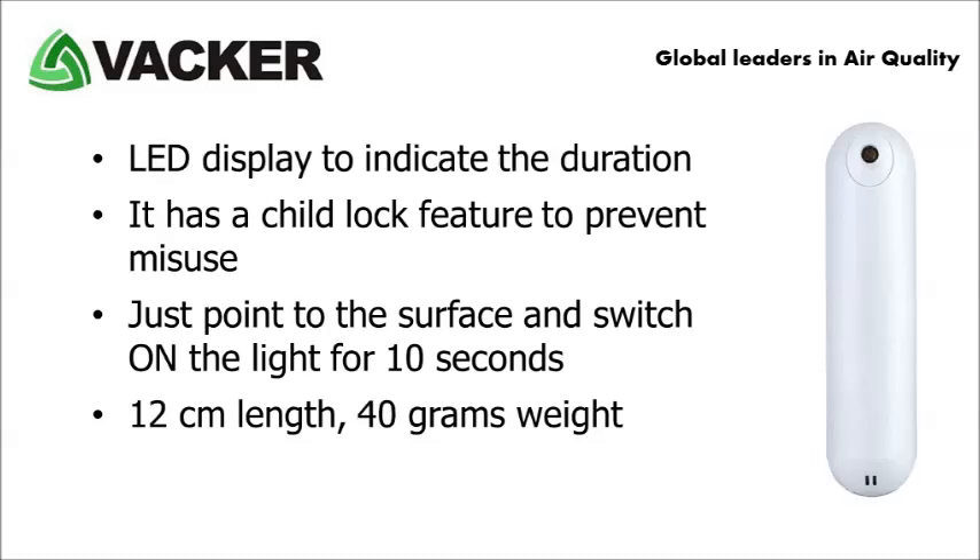The second model of the pocket steriliser has an LED display to indicate the duration. Also, this is smaller at 12 centimetres length, having a weight of 40 grams.